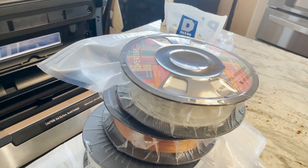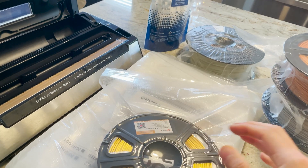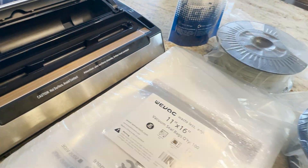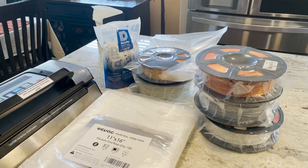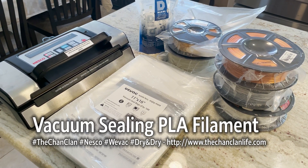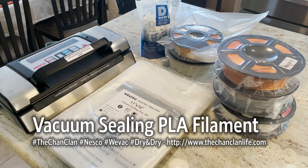Hope you enjoyed watching me vacuum seal and put away my PLA filament today. There's something very satisfying about vacuum sealing all these together. When you use a spool again, cut underneath the vacuum sealed areas and put it back in the same bag, sealing it lower until it's too low, then get a new bag — you can reuse these bags over and over again. This is Dan demonstrating how to vacuum seal your one kilogram spools of PLA using the Nesco vacuum sealer, the Weevac 11x16 bags, and Dry and Dry silica. Hope this helps 3D printers out there figure out how to store their filament. Subscribe to our videos and we'll see you next time on Chan Clan Tech Talk.